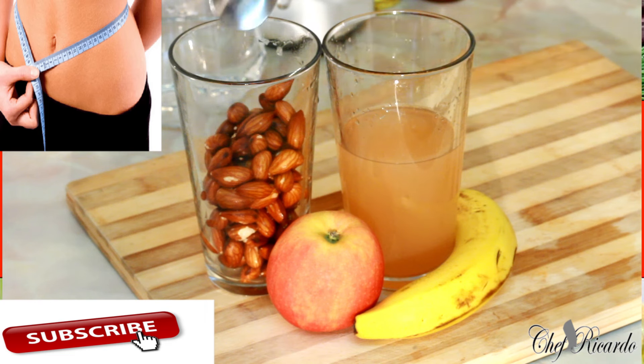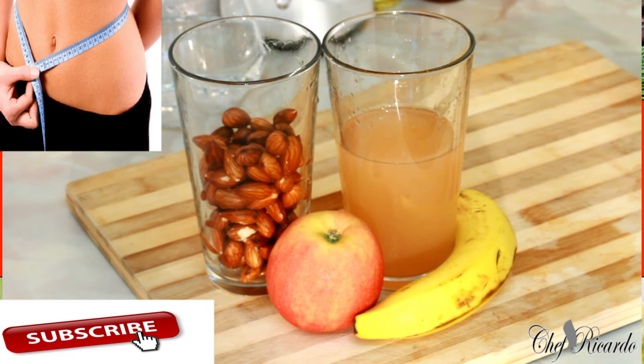Almond is really good for weight loss — if you want to lose weight it's good for your belly fat, it cleans out the water inside, and helps you in many different ways in your system. It's good for your brain, good for your teeth, and much more.